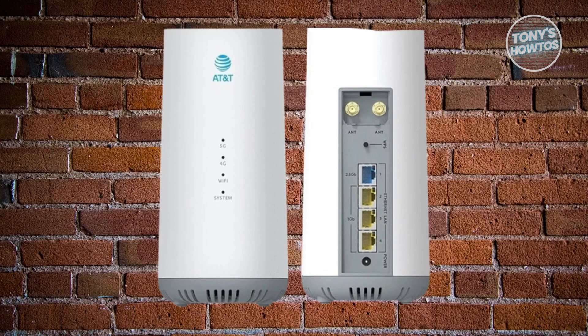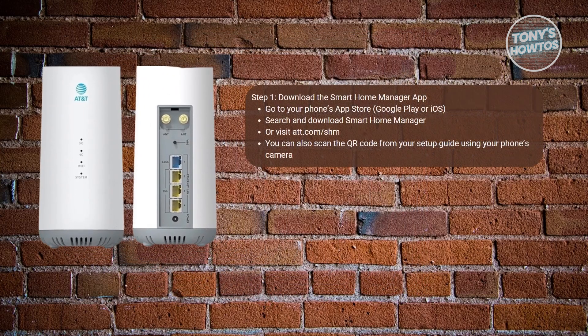First things first, you want to get the Smart Home Manager app. Before anything else, you need to have the Smart Home Manager app from AT&T — this is what actually controls the whole setup. Go to your phone's app store, either Google Play Store or iOS App Store, and search for Smart Home Manager and install it. Or just go to AT&T.com/SHM on your phone, or scan the QR code included in the printed setup guide from AT&T.